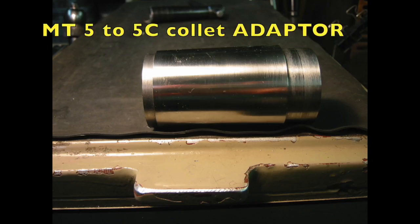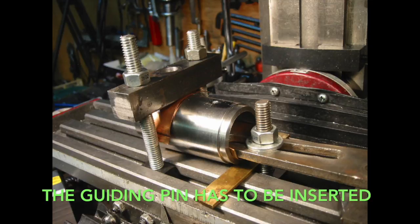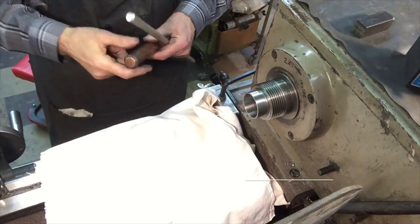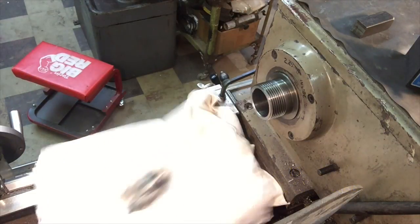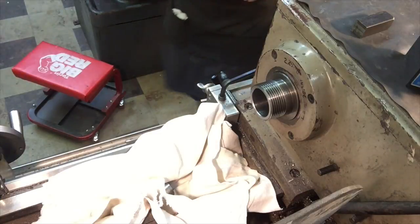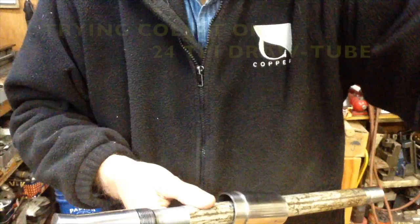That is ready and needed the guide pin. This is important — it really works and it really fits.